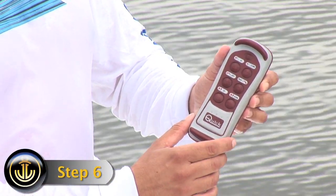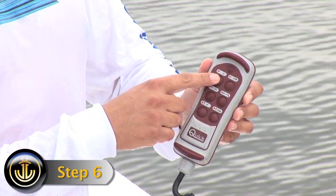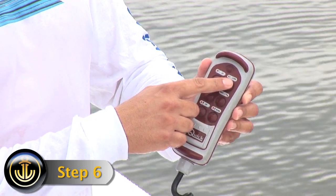Step 6. The top buttons of the remote control the boom. To move the boom up, press the left button. To move the boom down, press the right button.